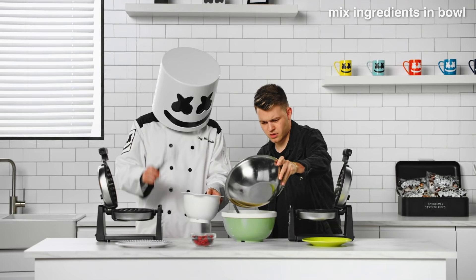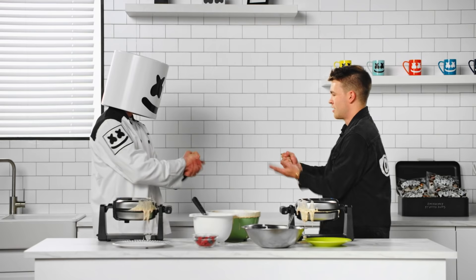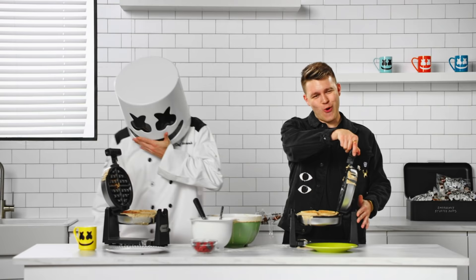Finally, it's time to cook our batter. Who's going to make the superior waffle today? And... time! They both look great. What do you think, Mellow Gang?